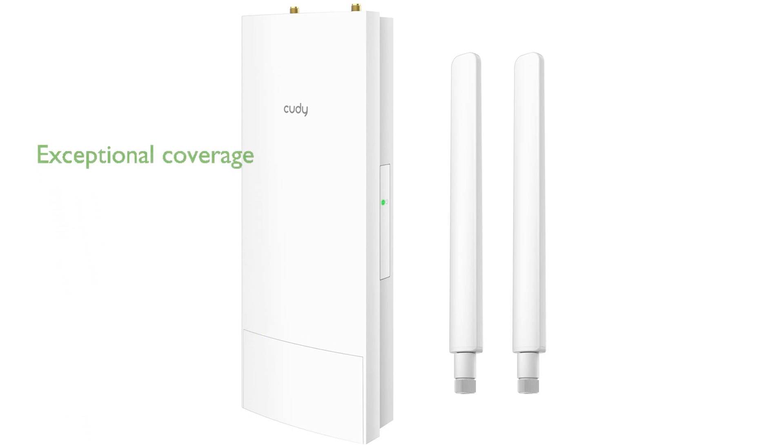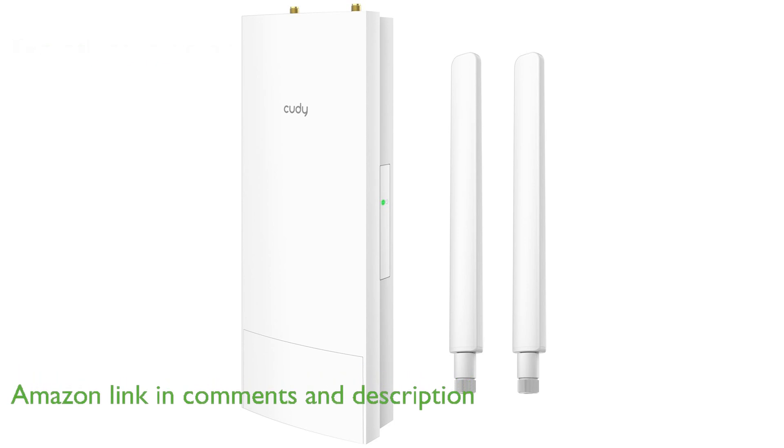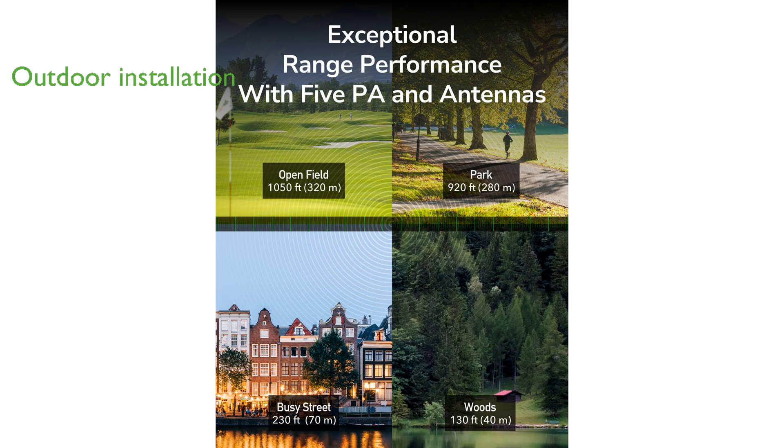The Cutie AX3000 Outdoor Wi-Fi AP is designed to deliver exceptional wireless coverage with its dual-band Wi-Fi 6 capabilities and advanced high-gain antennas. This device features a robust IP65-rated waterproof housing, making it ideal for outdoor installation in various locations such as yards, shops, or farms.